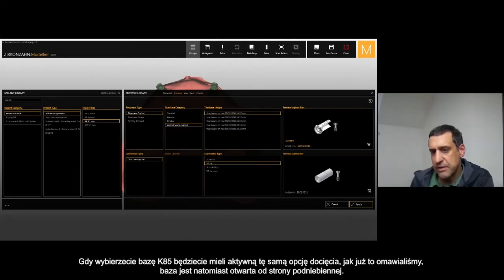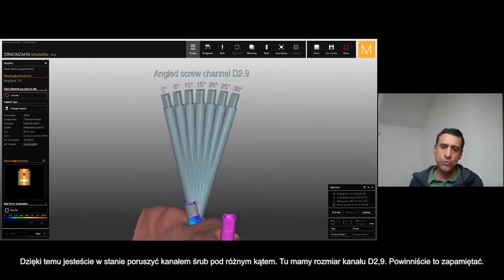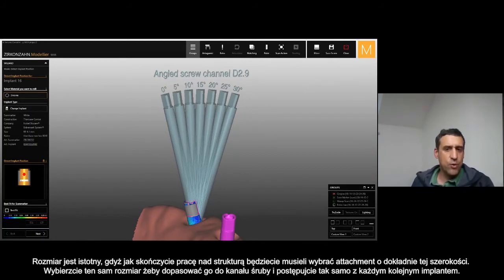Then you are able to move the channel screw with a different inclination. Here it is named 'angulate screw channel D2.9.' You have to remember this size — D2.9 — because once the framework is finished, in the attachment step you need to choose exactly this size so you can match the different inclination with the attachment to have the channel screw correctly.